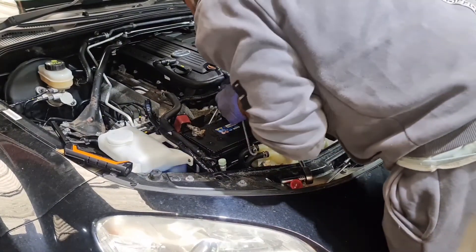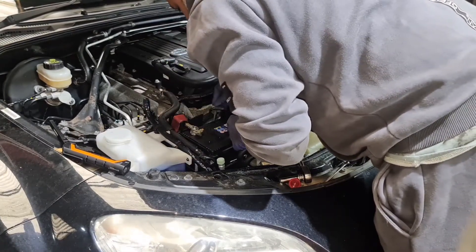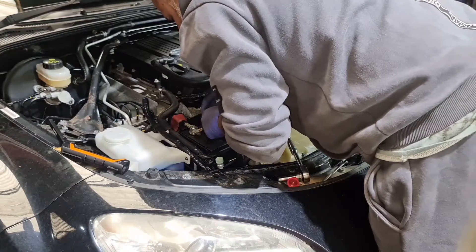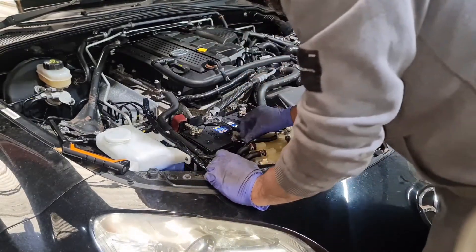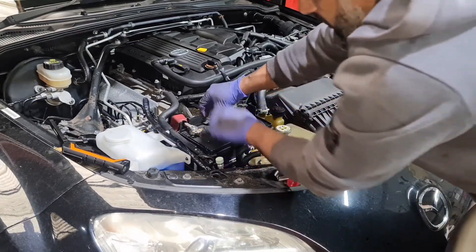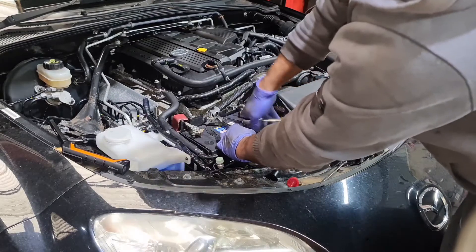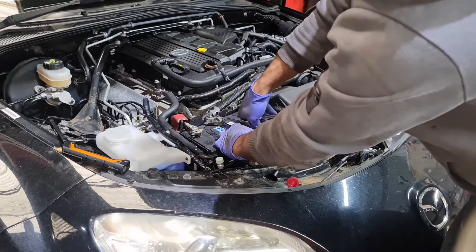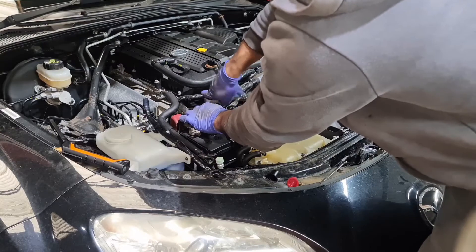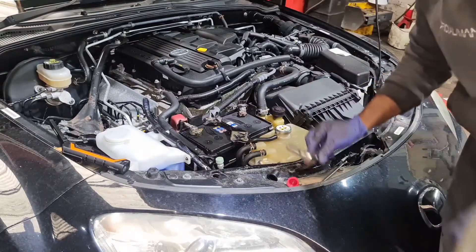I've already shown you how to put the bracket in. I'm going to get the back one in first - the back's in - and then get the front one in. Once that's in, I'll hold it up a little bit and screw it in. Same thing on that side as on the back - screw it in and just nip it up so it's tight. Done. The battery cage is tight now.